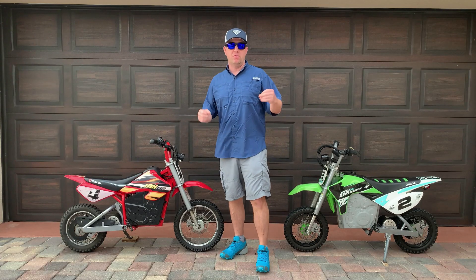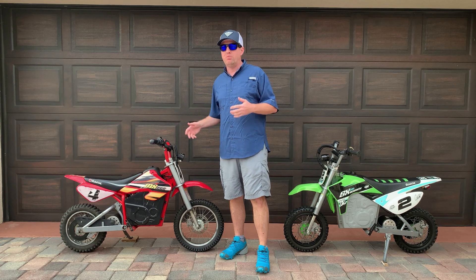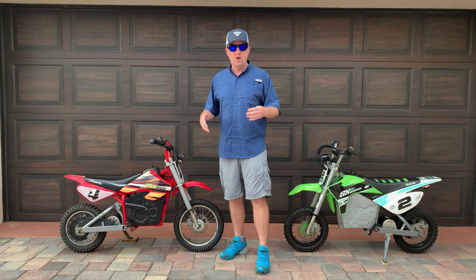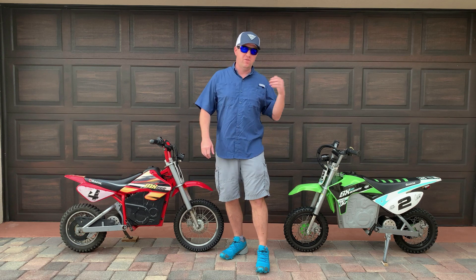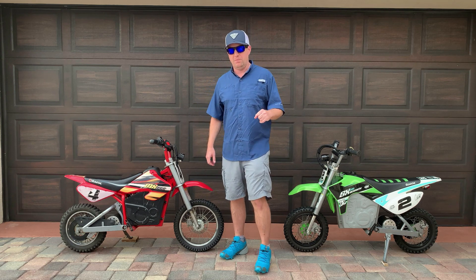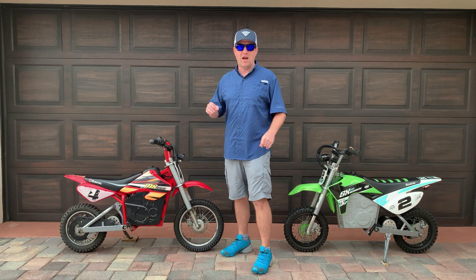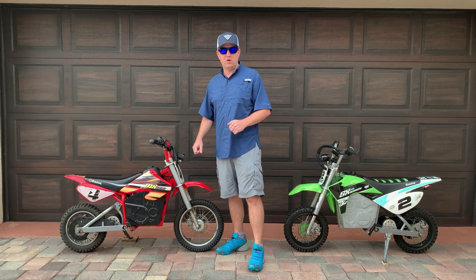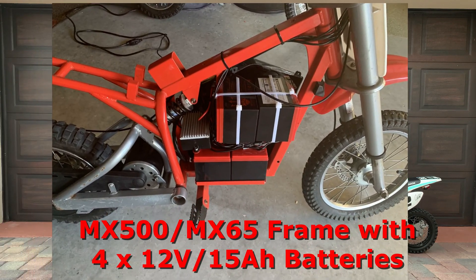Quick video here of two Razor 36-volt dirt bikes that I upgraded to 48 volts, also known as overvolting. One uses lead-acid batteries, the other uses one lithium-ion battery. Both use the same stock controller and the same stock motor — 500 watts.